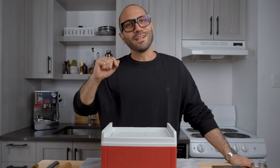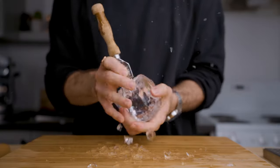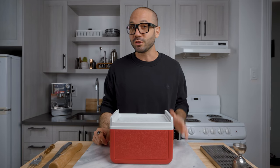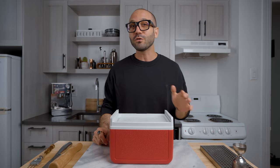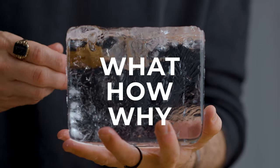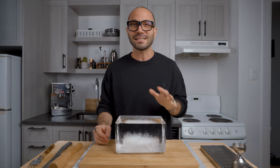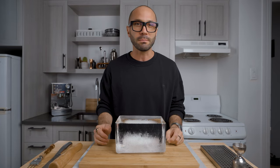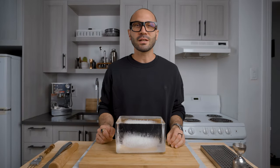Before we dive into the results of my research, just in case this is the first video you've ever watched about how to make clear ice at home, let's do a quick recap. What is clear ice? It is ice made out of water with as little impurities and gas as possible. But that doesn't stop there — if you take that kind of water and simply throw it into the freezer with no specific method, you will still get cloudy ice. That's when the method comes into play: it's called directional freezing.